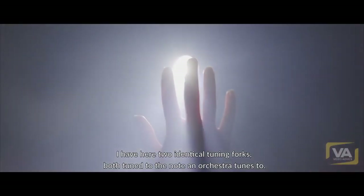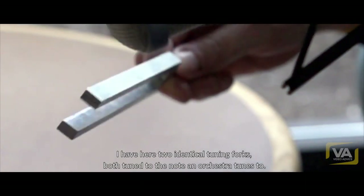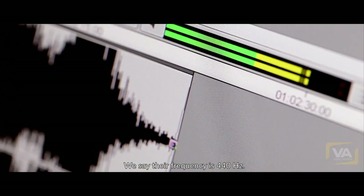I have here two identical tuning forks, both tuned to the note A — the note an orchestra tunes to. These forks are both made to vibrate 440 times per second. We say their frequency is 440 hertz.